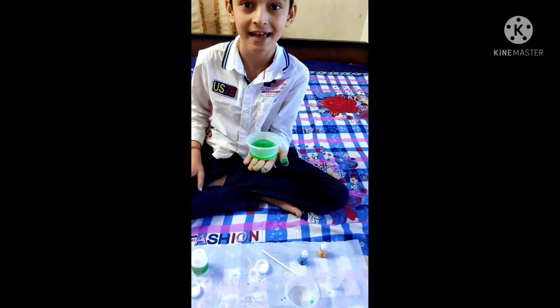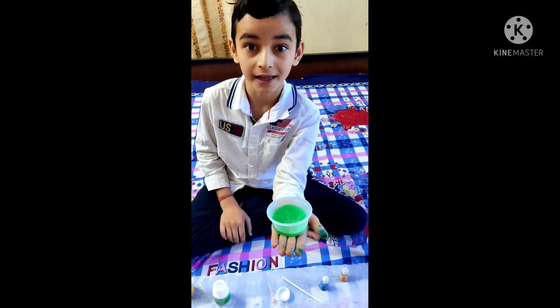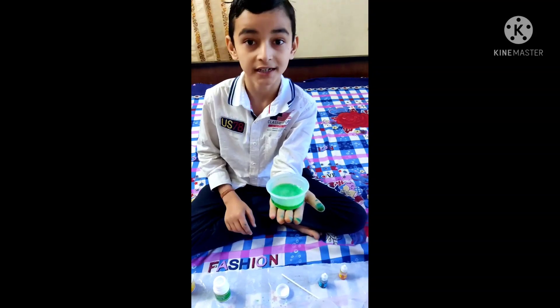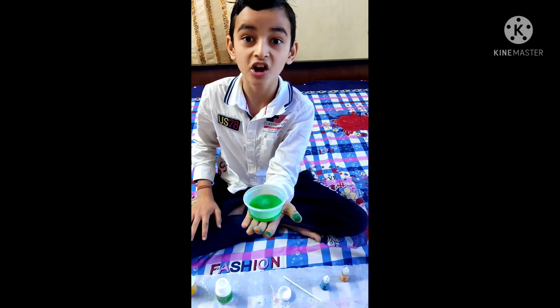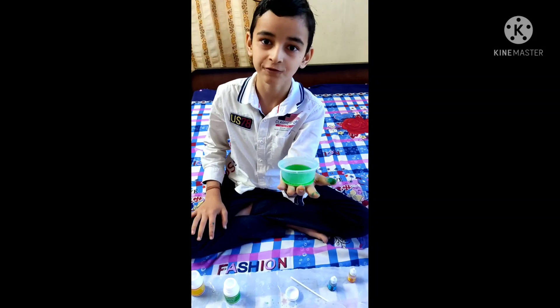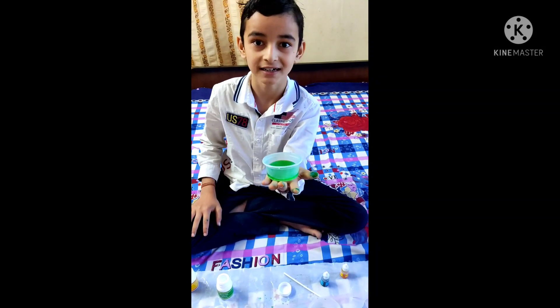Do you want to know why this happened? This happened because when baking soda and citric acid are mixed in water, a chemical change takes place. In this, the carbon dioxide present in baking soda and citric acid releases as bubbles through the water. And when these bubbles explode, the fizziness is created.